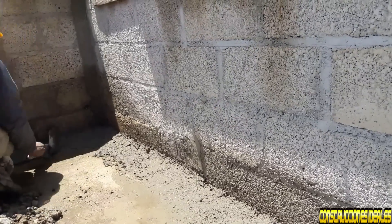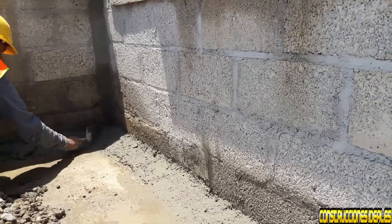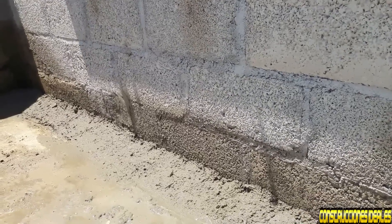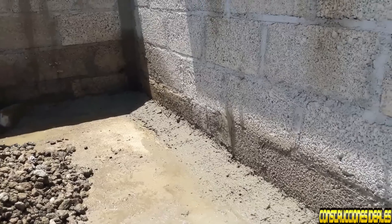Esta es la mezcla: arena, cemento y un poco de hormigón. Gravilla de media pulgada para que no truene la mezcla. Que digamos, 5 botas de arena, 5 botas de hormigón, un bulto de cemento. Un mortero.